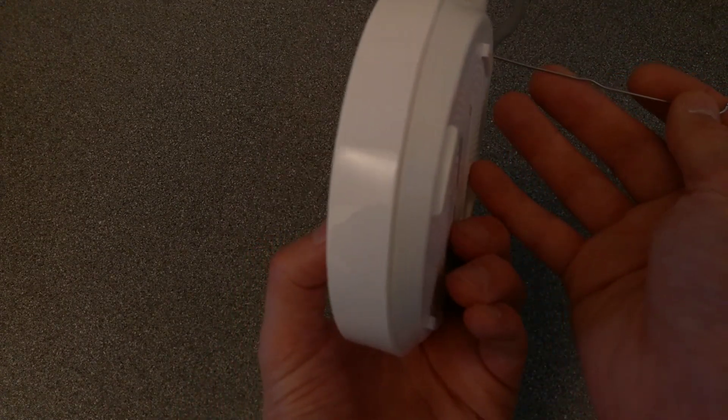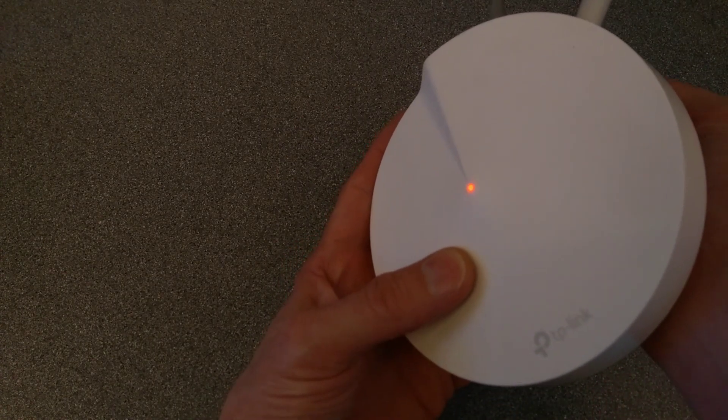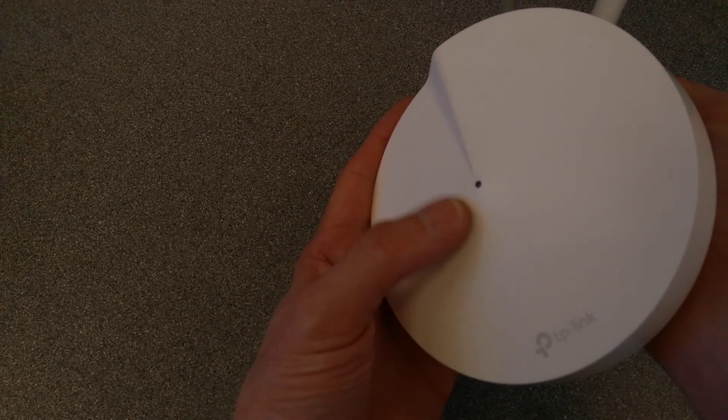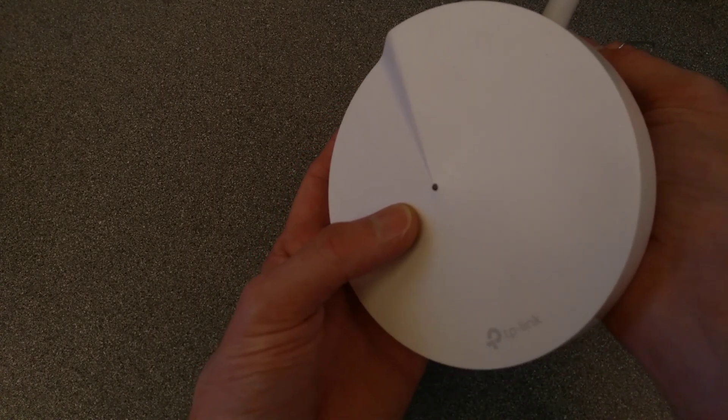I will also show you what happens on the light on the front of the device when I press it, and I'll let you know when I press it and when I let go. At the moment it's flashing red, although on the video it looks more orange than red.